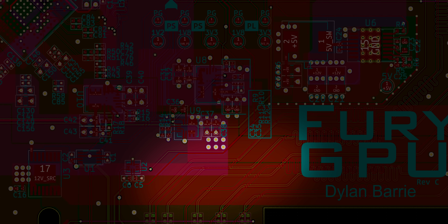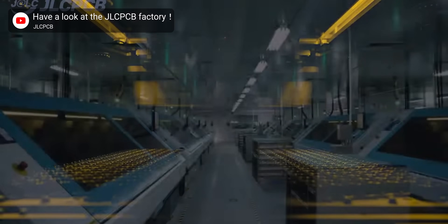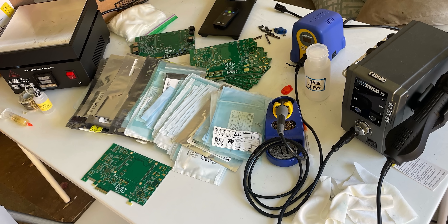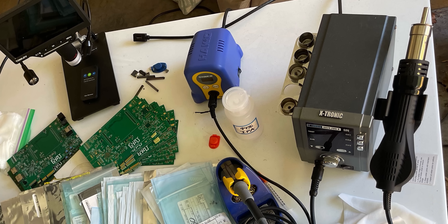He also had to consider what kind of power supplies to put on the card, as the FPGA itself needs a different voltage compared to the display outs. After Barry got his board design right, he sent the files off to a PCB fab in China and got back some PCBs. But keep in mind, these were only boards — to get a working graphics card, he had to install over 400 individual components such as capacitors and resistors himself, which involved lots of tedious soldering.